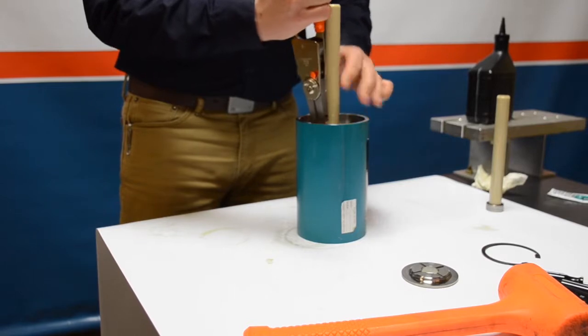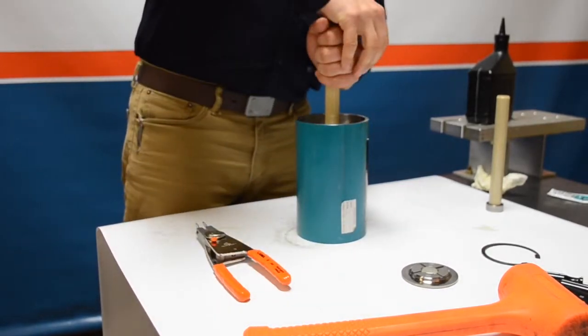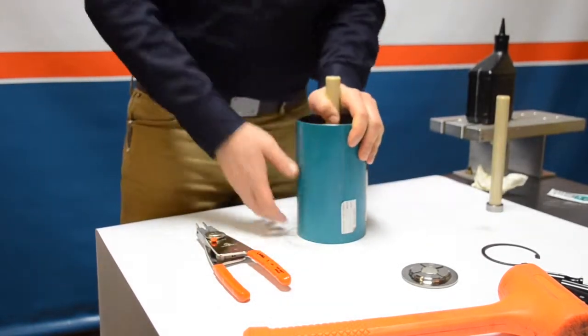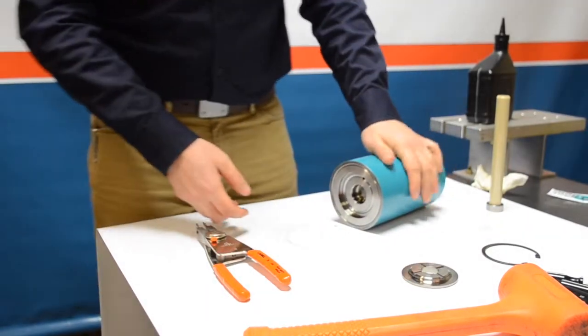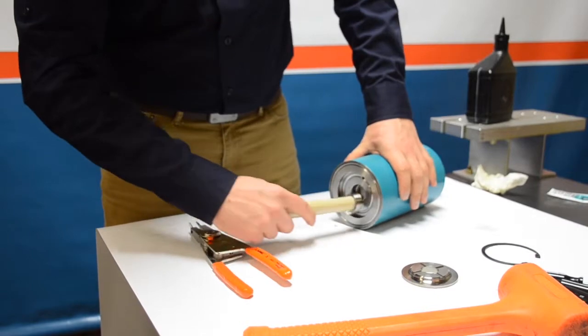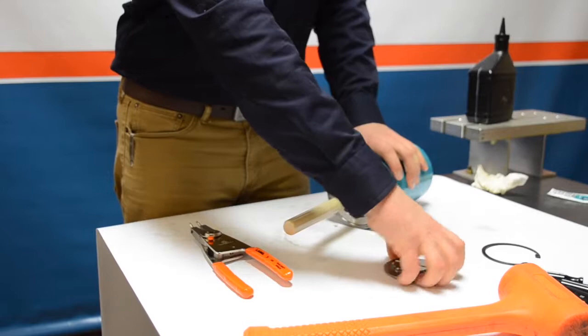Once the snap ring is in position, set the pliers aside and push down on the plunger, pushing the piston to the opposite side to make installation of the second plunger a little bit easier. With the piston pushed all the way over you get a much better view — go ahead and rock that second plunger into place.